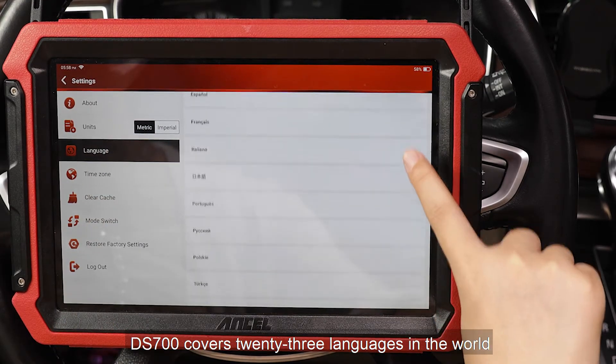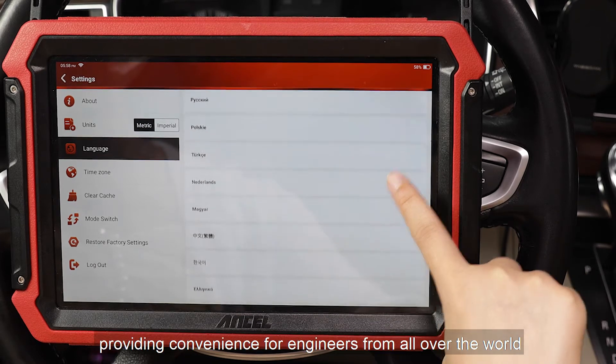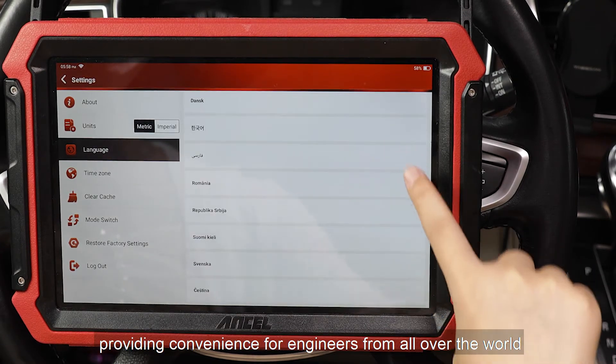The DS700 covers 23 languages, providing convenience for engineers from all over the world.